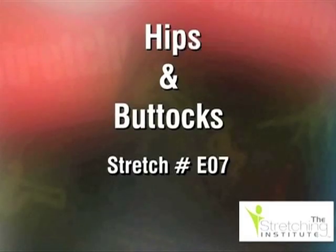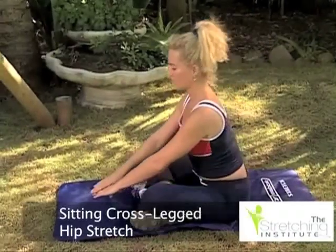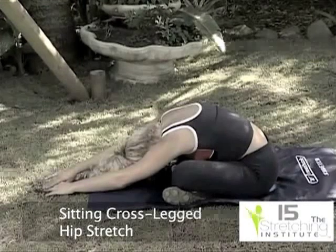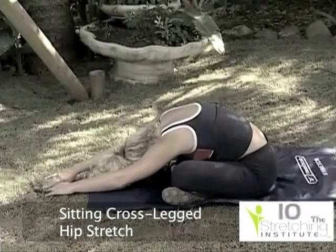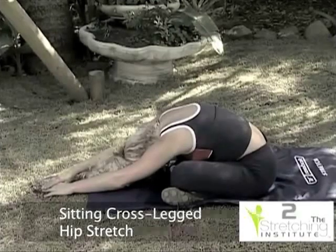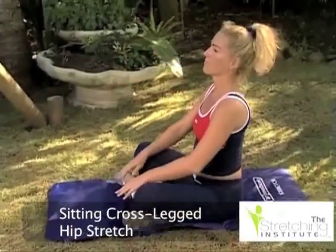Both hip and knee pain can be attributed to tight, stiff muscles around the hip and pelvic area. The following stretches will help to keep this area loose and supple. Sitting cross-legged and keeping your back straight, gently lean forward until tension is felt. Return to the sitting position and relax.